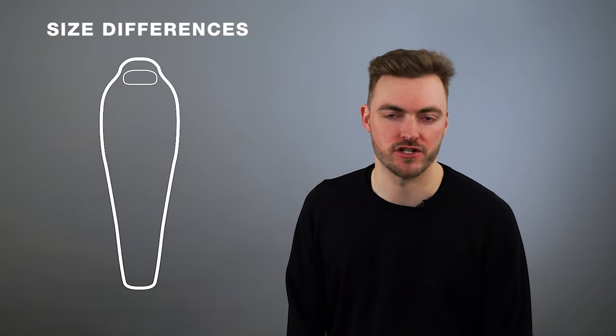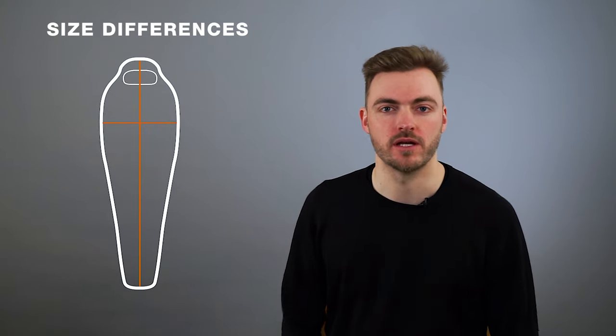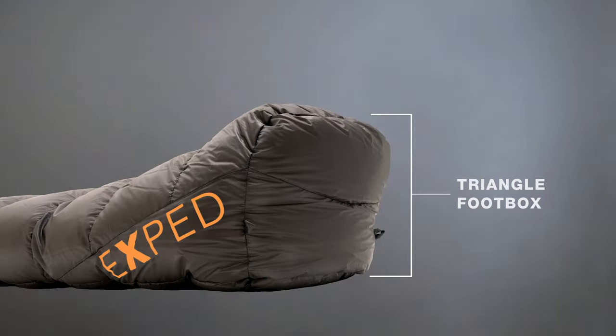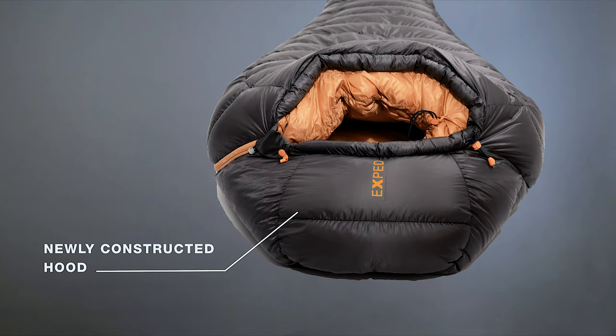The proportional cut means we have size differentiations between medium and large — not only in length but also in width. As the first brand, we use different sizes for one sleeping bag series: medium, large, medium wide, and large wide. So everybody can find a sleeping bag for their fitting needs. We also used our triangle foot box and a newly constructed hood, which keeps warmth better on your body.